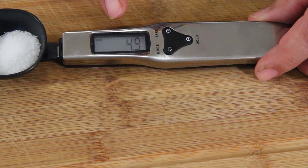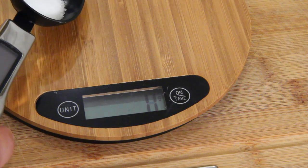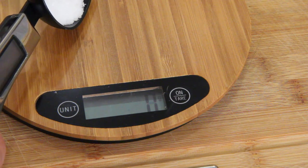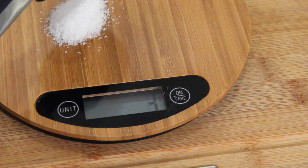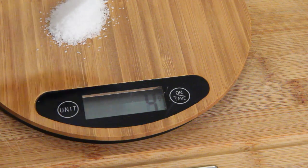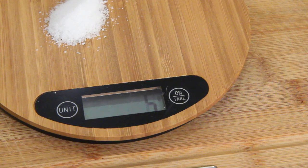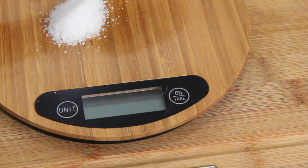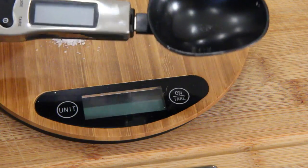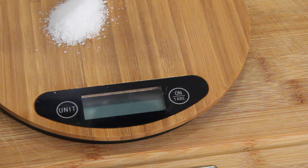Right there — can you see that? It says four point nine grams of salt. I'm just gonna pour this onto my food scale — it should be four point nine. And it reads four to five — that's close enough. So pouring the salt onto the food scale reads five, and my spoon read four point nine. That tells me the spoon is measuring precisely along with my food scale.